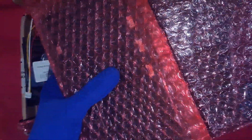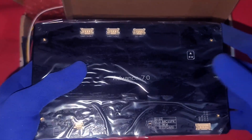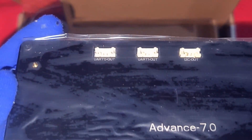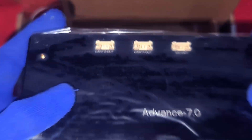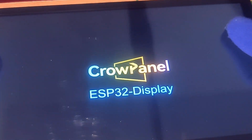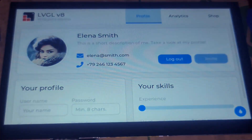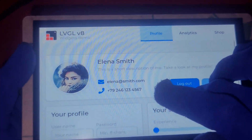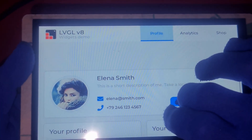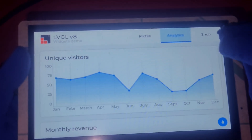Inside the box you'll find the stunning 7-inch touch display powered by the ESP32-S3 chip, along with mounting options for easy integration to your project enclosure or panel. The device comes with factory-installed demo software so you can start exploring right away before uploading your own firmware. The screen is bright, large, and highly responsive — but it's not just a display. This module is a complete development board packed with features ideal for advanced DIY and IoT projects.